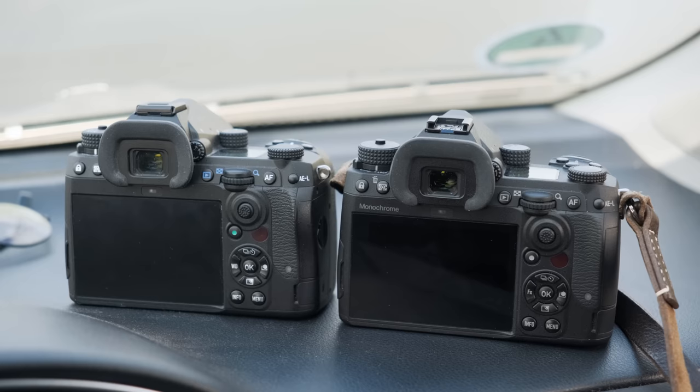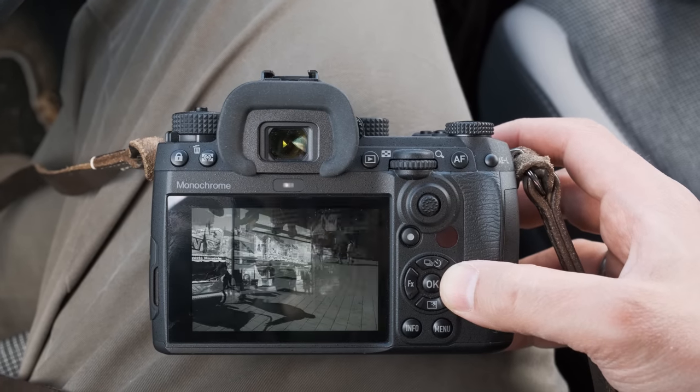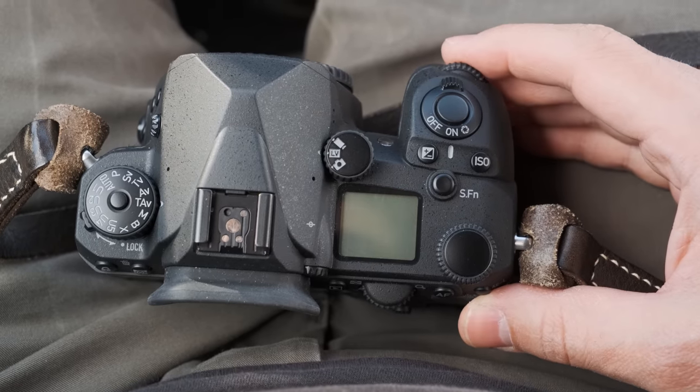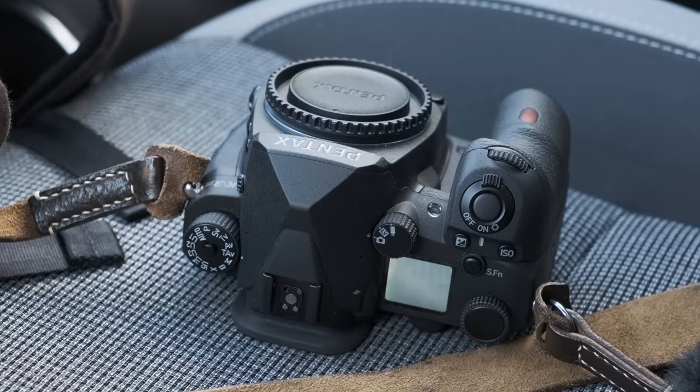I happen to have a regular K3 here — shout out to Wolfgang. One thing you'll notice immediately is that the lettering is blacked out: the Pentax logo is dark gray, same goes for all the buttons and icons. I really like this stealthy look. The regular Pentax DSLRs can feel too colorful — green here, red there, blue markings — there's a lot going on. But the K3 Mark III Mono is just muted. It also says 'Monochrome' on the top of the screen, which is cool. The shake reduction lettering is silver, not gold as on regular models.